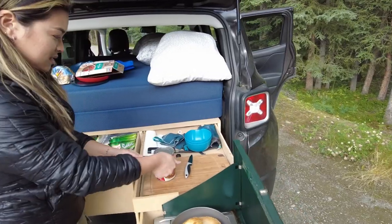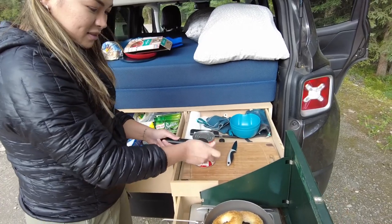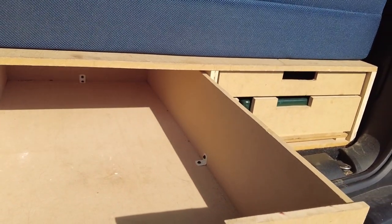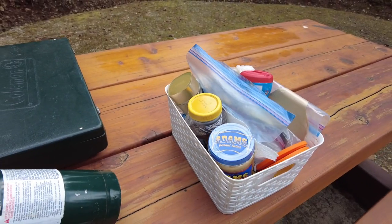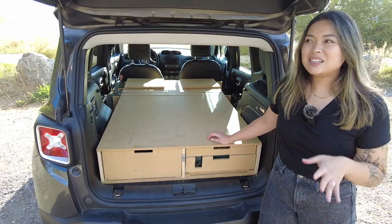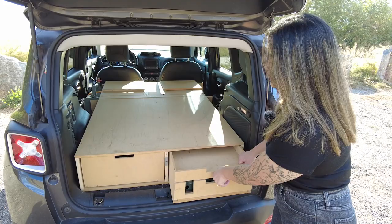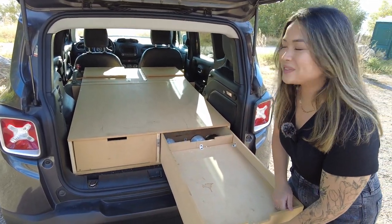This back section acts as our kitchen, pantry, and storage. It's built like a drawer and has two drawers in it. On the left side, we have one long drawer that we use as our pantry and general storage. In here we'd have our bins for coffee, hiking poles, first aid kit — everything we need for quick access while on the road. On the right side, it's a little bit more fun. This is our kitchen and cooking area. The base box is the same as the left side, but this one has more stuff in it and is dirtier because we use it for cooking.